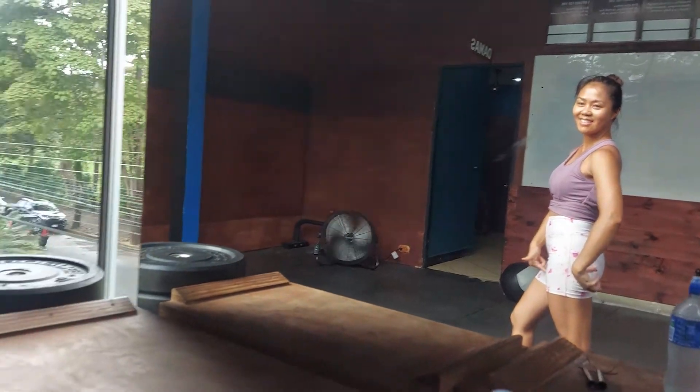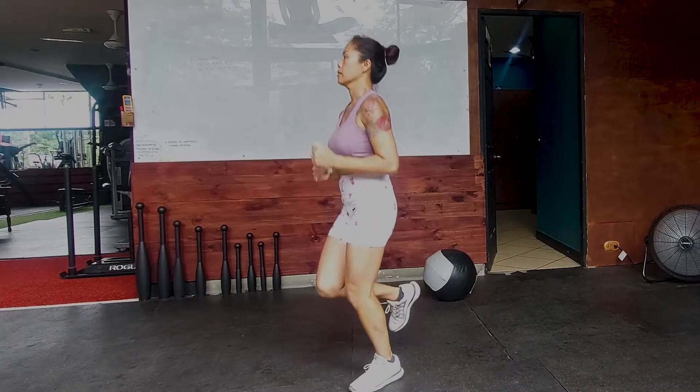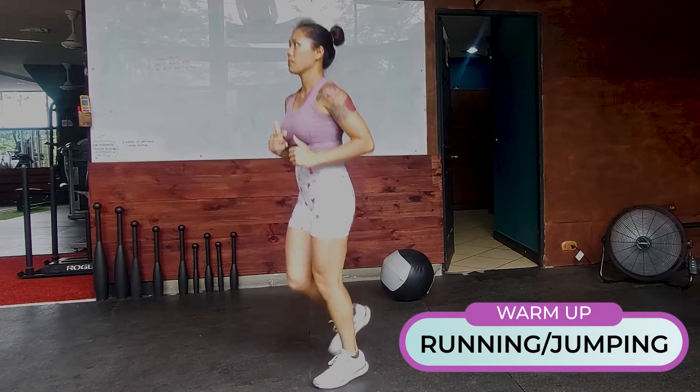Hey guys, this is Linda Fitness Filipina and welcome back to the channel. Today we're going to be doing a lower body workout using a kettlebell. I'm going to start this off with a light warm-up about 10 minutes long.